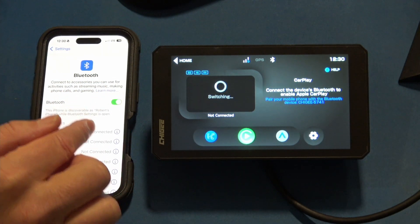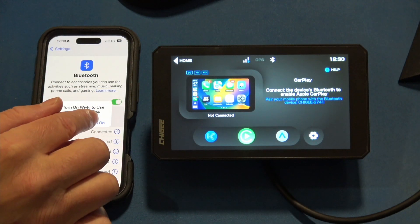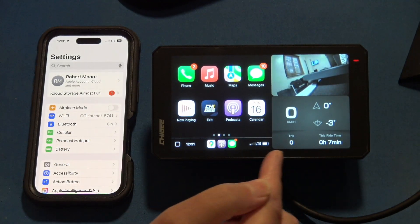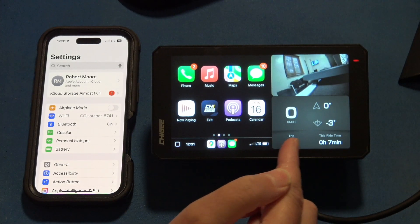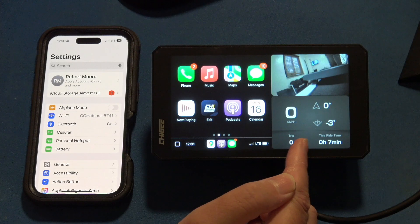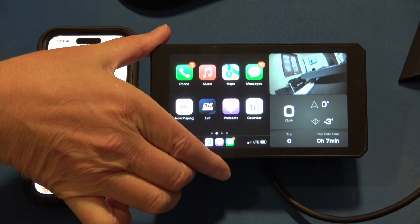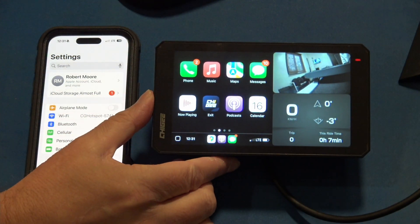Go into the device, turn Bluetooth back on, and turn on CarPlay. Now you can see we're in CarPlay — we have the CarPlay icons on the left. Over on the right we have speed, compass bearing, tilt, trip time and trip meter. And then we have the back camera view on the display.